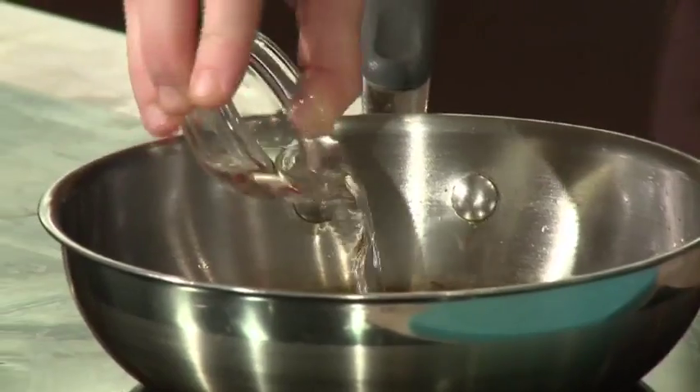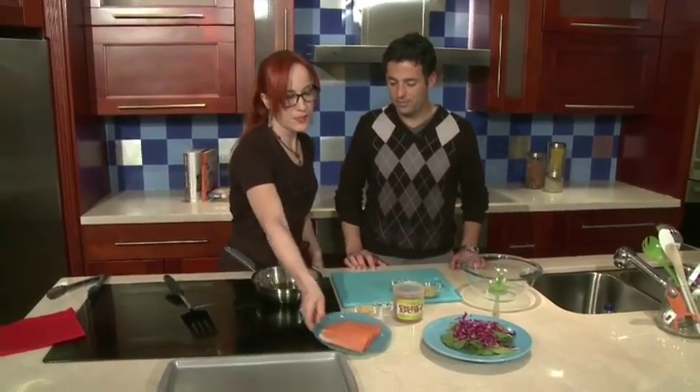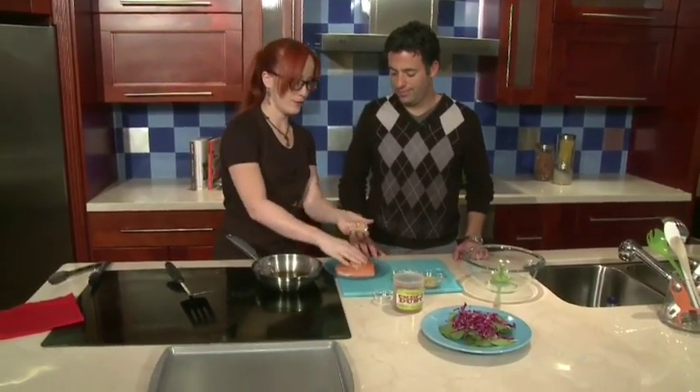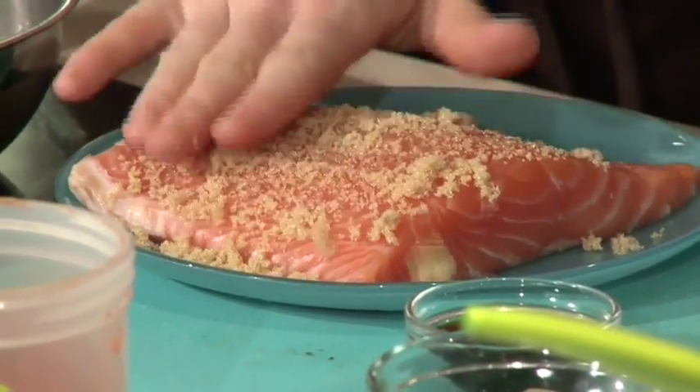We're going to start with a hot skillet. I'm going to put a little bit of canola oil, about a tablespoon. And then here I have a nice piece of salmon filet, which I'm going to rub with brown sugar. I do the sugar first so that when it cooks, it'll have a nice caramelized coat on it.